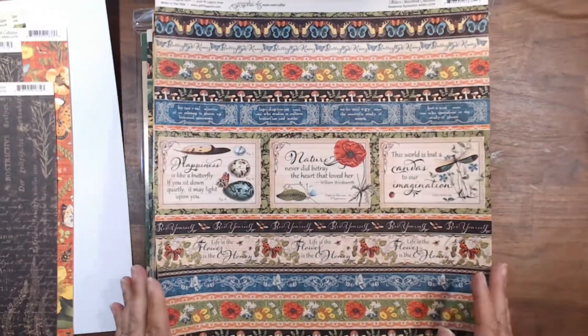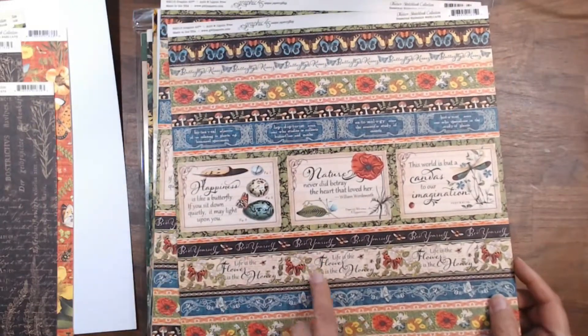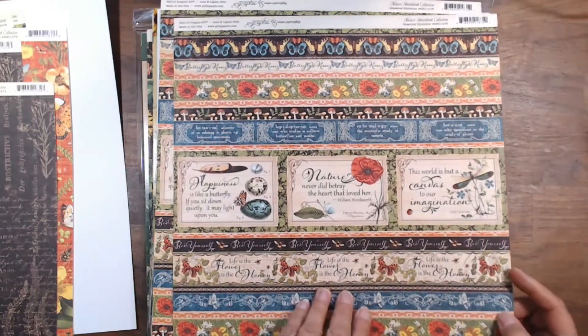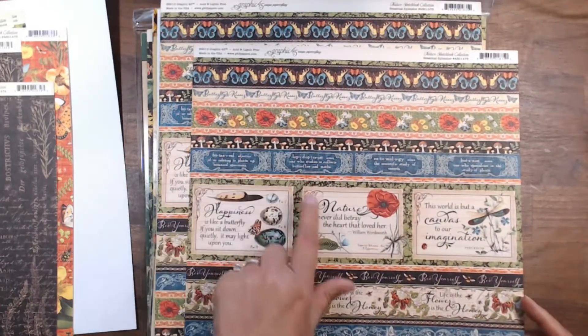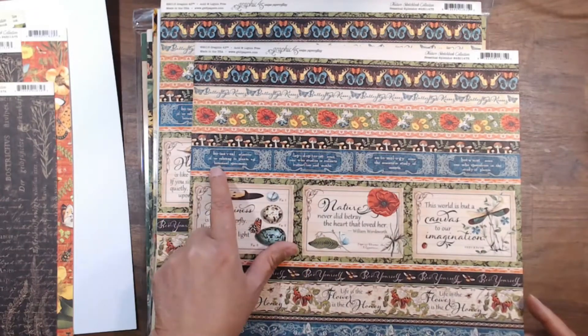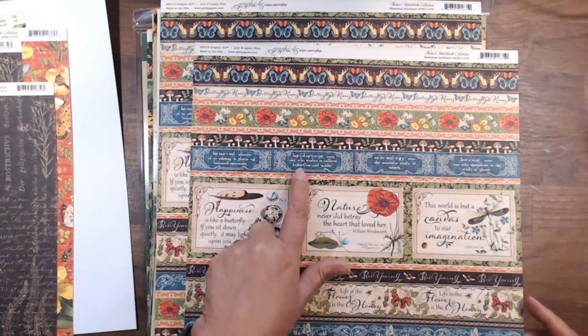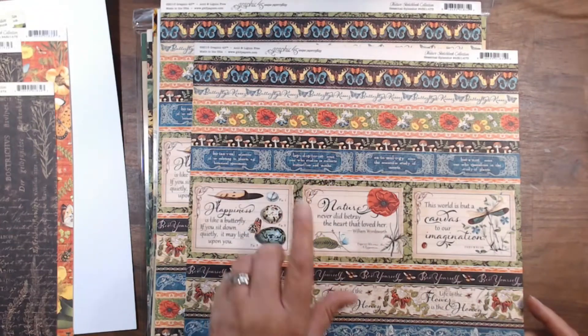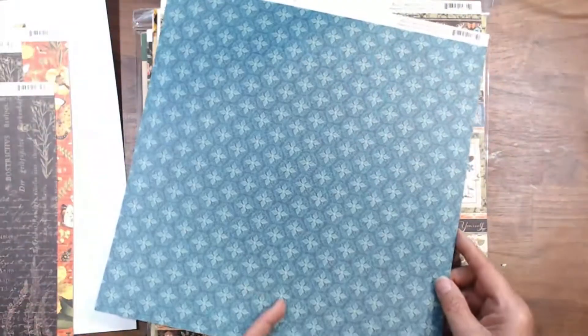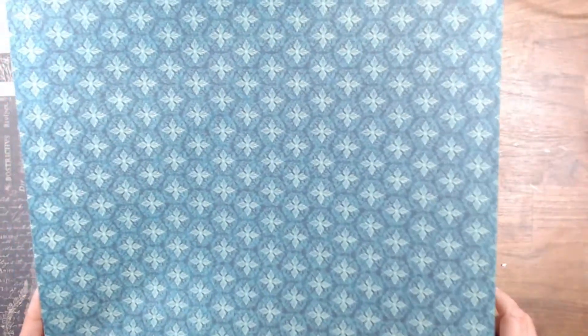Some border strips. It says be yourself, life is the flower, love is the honey, butterfly kisses. It talks about all the Latin names of botanical, lepidopterous, entomology, botanist. Their backgrounds are just gorgeous — I don't think you can fully appreciate the color from my camera.